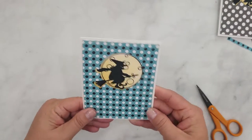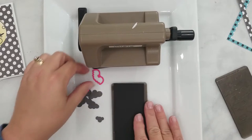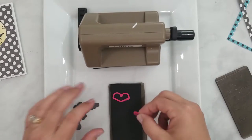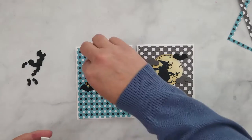At this point you could add a sentiment and a few sequins and call it a day, but I have some tiny cloud die cuts that I've been wanting to use, so I thought they would be really cute with the bats from the coordinating die set. I'm going to die cut those bats using black cardstock and then arrange the clouds and the bats around my stamped image and use 3D mounting foam to adhere them to the card.